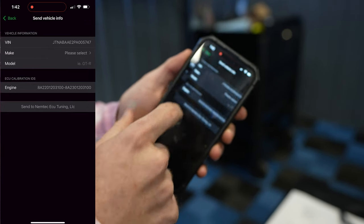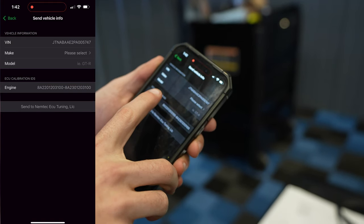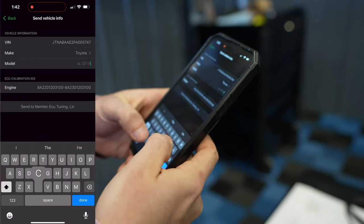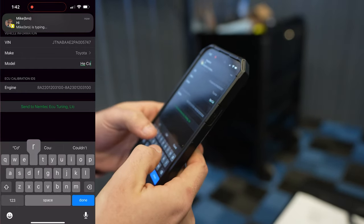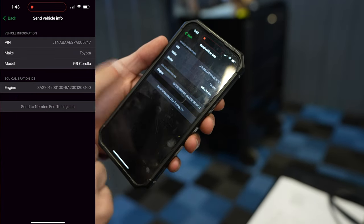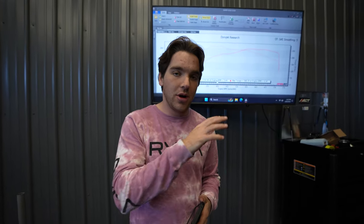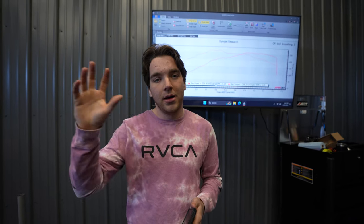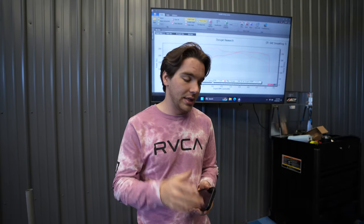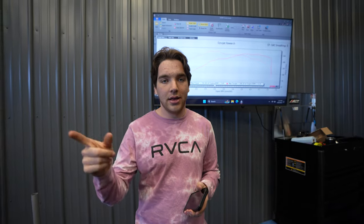Click on Send Vehicle Info to Tuner. The make will show as Toyota and the model as GR Corolla. Press Send to Nemtek ECU Tuning and that sends your car's info over. Dave will then receive an email with access to the original map from your car. He'll redeem a license for your vehicle, which enables him to send you a tune file that you can download onto your car. Dave's going to go ahead and link into our car.